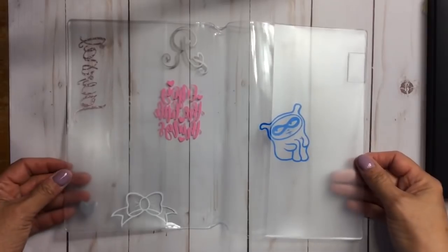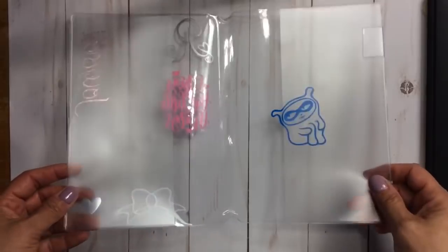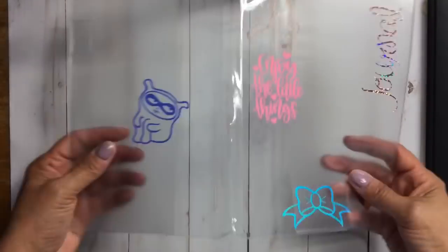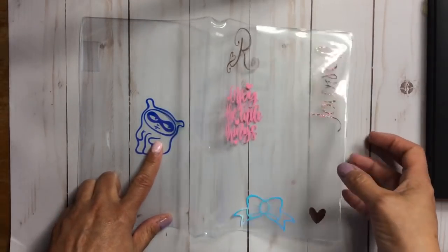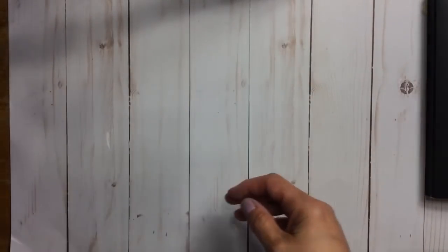I put vinyls from Pookie Bear Cuties and Odd Girl Journals on the cover. That is how I got it in there. Here's the supply list: a piece of felt from Michael's, $1.99, 12 inches by 18 inches.